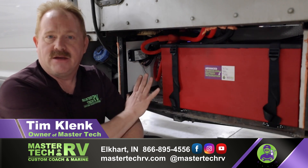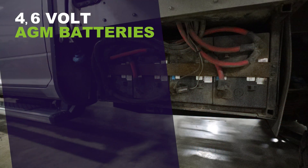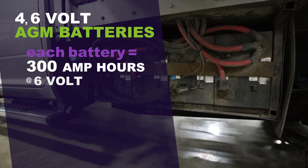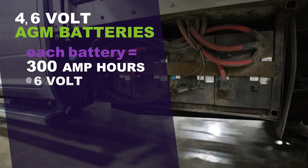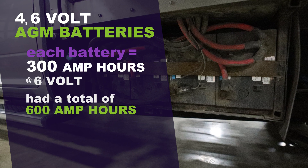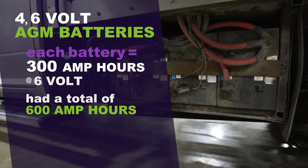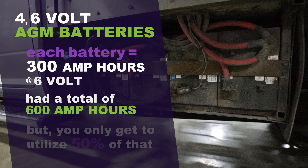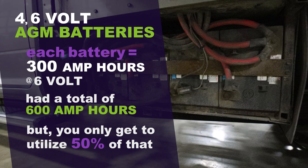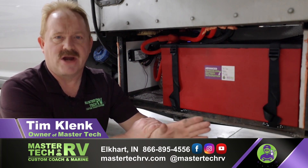In this battery bay, it actually had four 6-volt Lifeline batteries — those are AGM batteries. Each battery is rated for 300 amp hours at 6 volts. So when you pair two together, each pair equals 300 amp hours, giving you a total of 600 amp hours in the unit. But on an AGM or standard lead acid battery, you're only going to use 50% of that, so at the very most you're ever going to have is 300 usable amp hours.